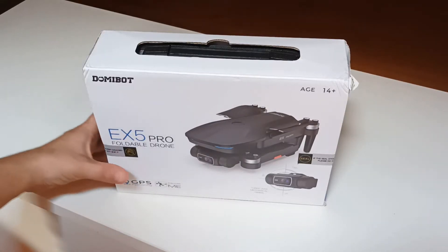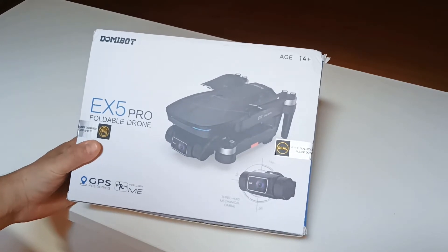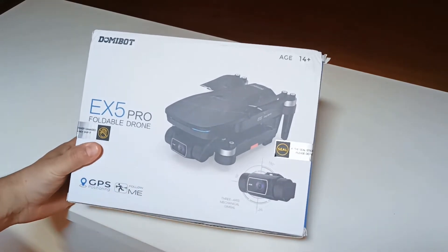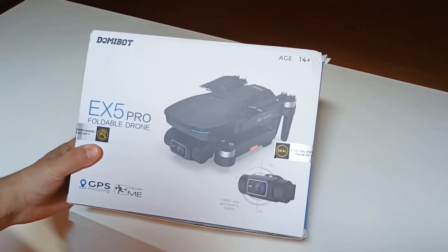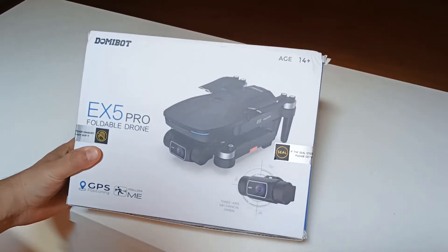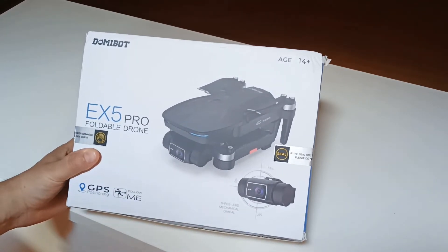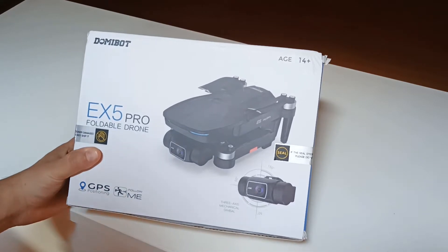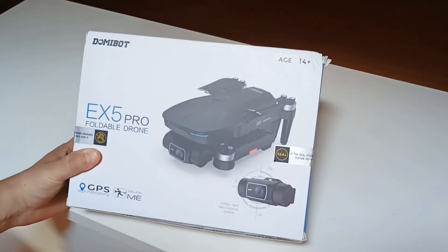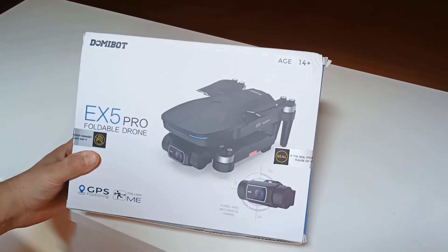Hello, today I will be looking at another drone which I ordered recently — the Easin EX5 Pro model. I lost the EX5 regular model recently and had to buy another one. With the regular EX5 model I didn't get the desired results when I filmed scenery and made some photos; the quality of photos and videos was very bad.